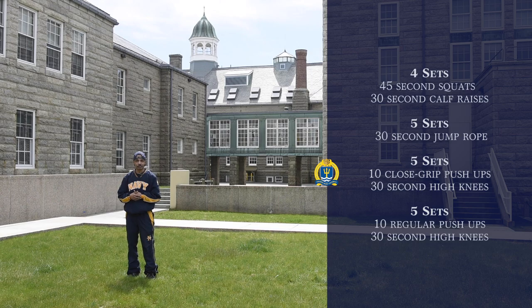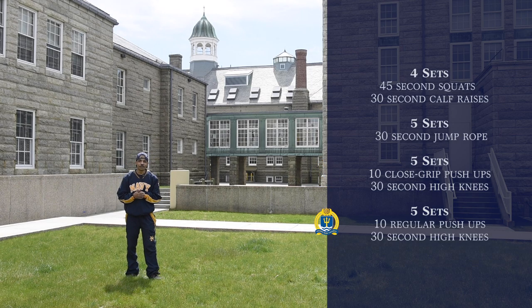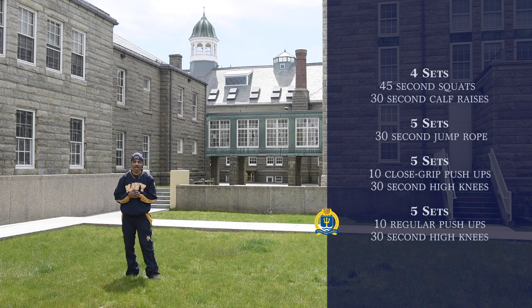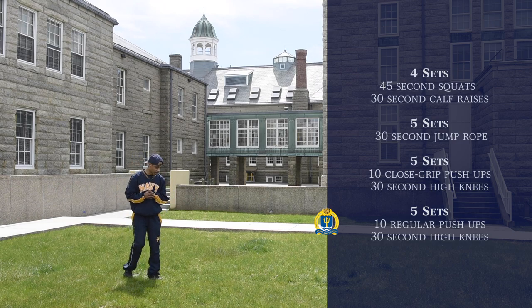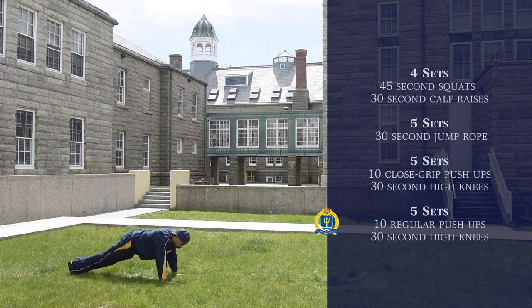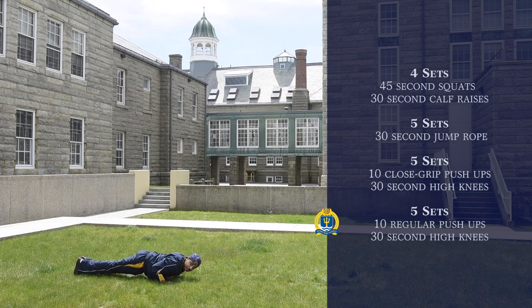Go ahead and try it out. So for our final exercise, we're going to do five sets of regular grip push-ups, followed by 30 seconds of high knees. For the regular grip push-ups, you just come down on the deck. Hands are shoulder width apart, and you want to come down and break 90, just like so.